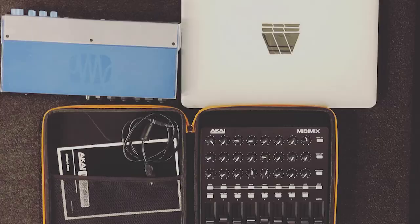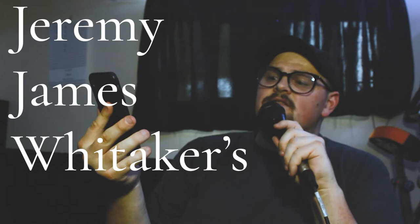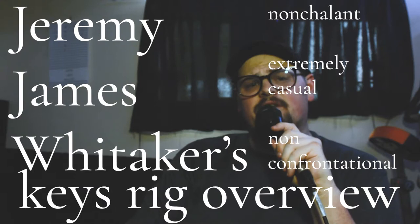Jeremy, what does your keys rig look like? Well, I guess today is the day that I will attempt to answer some of those questions for you. I hope you enjoy Jeremy James Whitaker's nonchalant, extremely casual, non-confrontational keys rig overview for the setup at IHOPKC and at Grace Point Community Church in Lee's Summit.